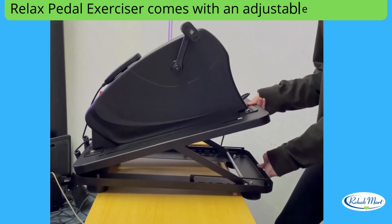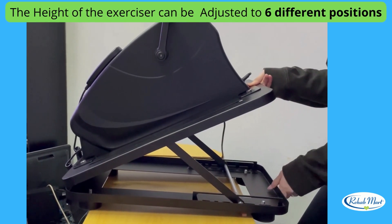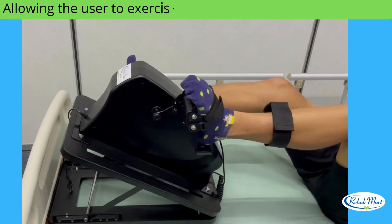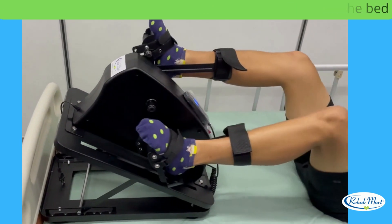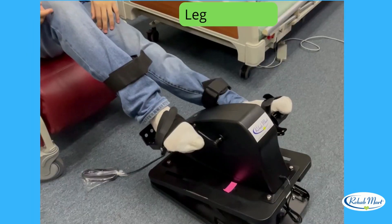Relax Pedal Exerciser comes with an adjustable metal base. The height of the exerciser can be adjusted to 6 different positions, allowing the user to exercise even while lying down on the bed. The users can sit and do hand exercises and leg exercises.